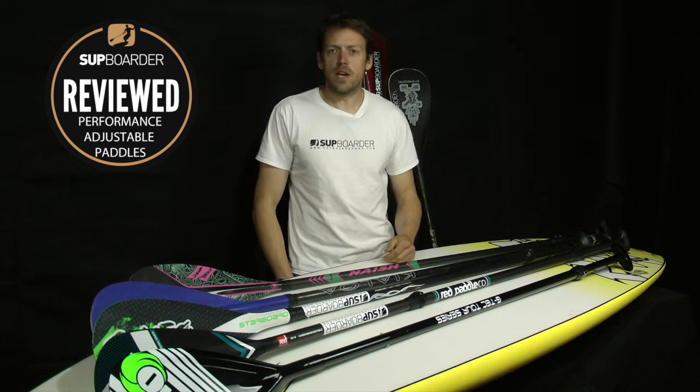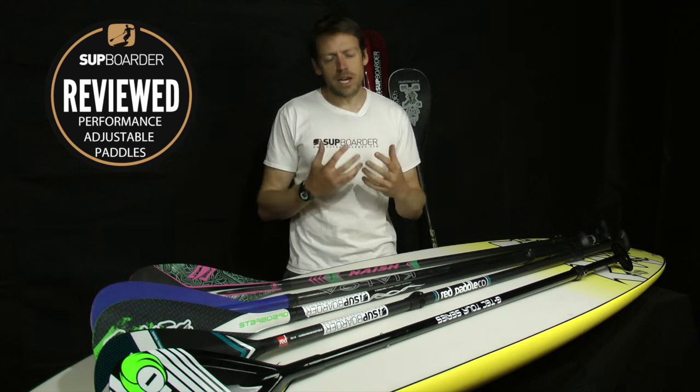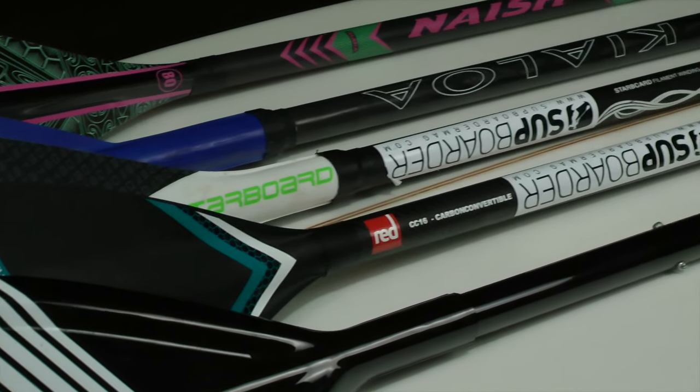Hey everybody, how are we doing? I hope you're all doing alright and getting on the water lots at the moment. I'm just going to do a little video, something slightly different — basically it's more of an update on where we're at right now in this marketplace about adjustable paddles.